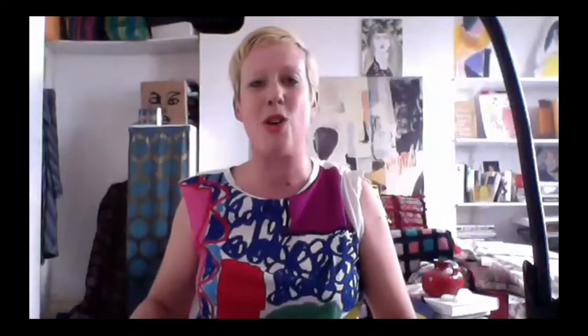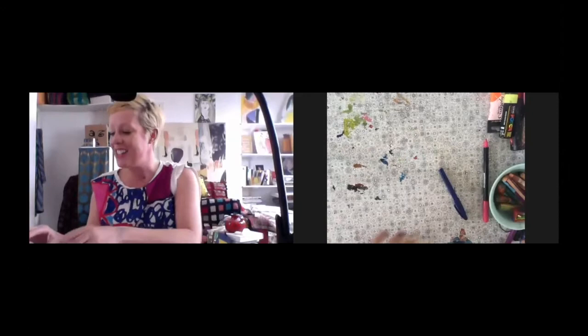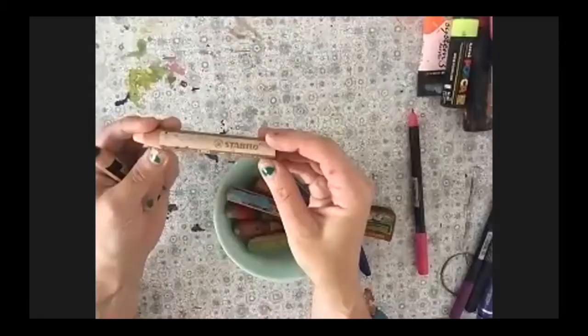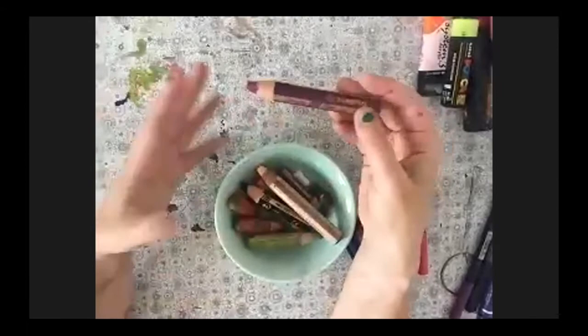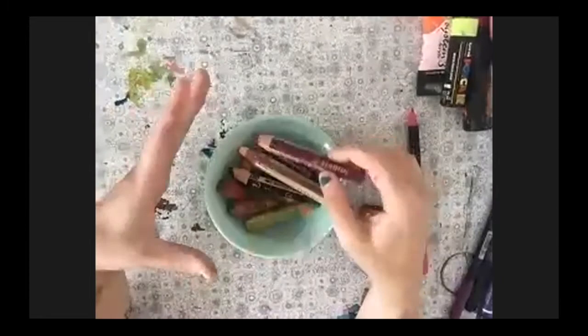Before we begin the workshop, I'm just going to show you some of the equipment I use. These are some of my favorites — they're called Stabilo Woodies. I literally love these; they're my absolute favorite. If you want to treat yourself to any art equipment — and I'm not being sponsored by them — what's really nice is how solid they are. They're really sturdy and I press really, really hard when drawing, so that's very useful.